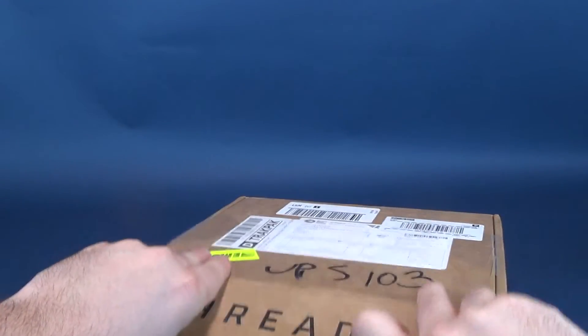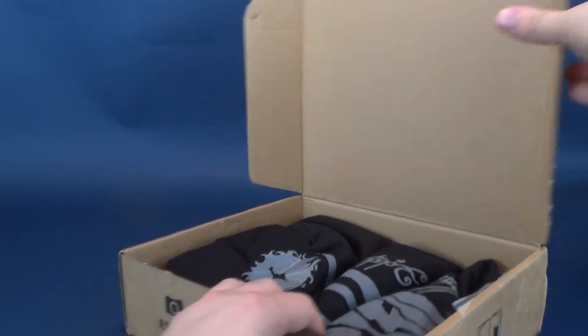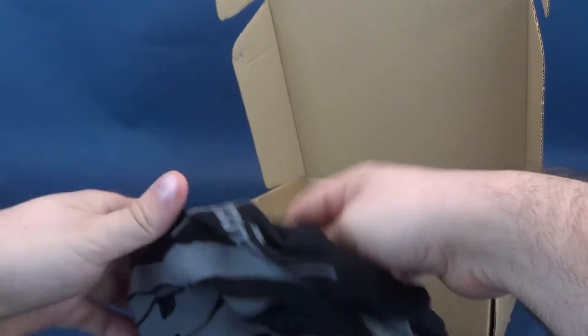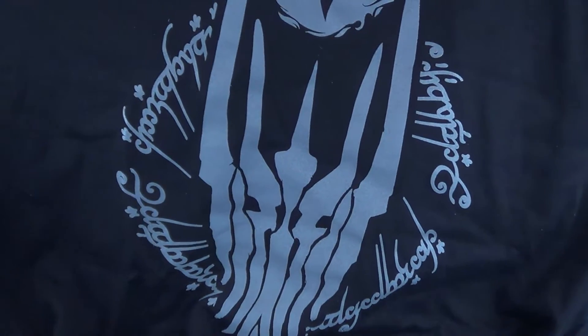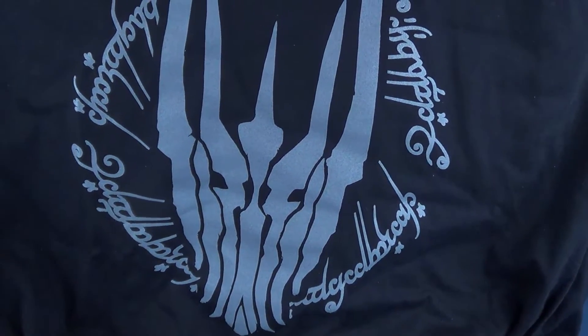Let's open this up and see what we got inside. First and foremost, I guess the one thing we will want to be looking at is the thread component of it — the t-shirt. We'll go ahead and open this up. I don't know what it is going to be inside, but it appears to be a Lord of the Rings t-shirt. That is really, really cool. I like that.